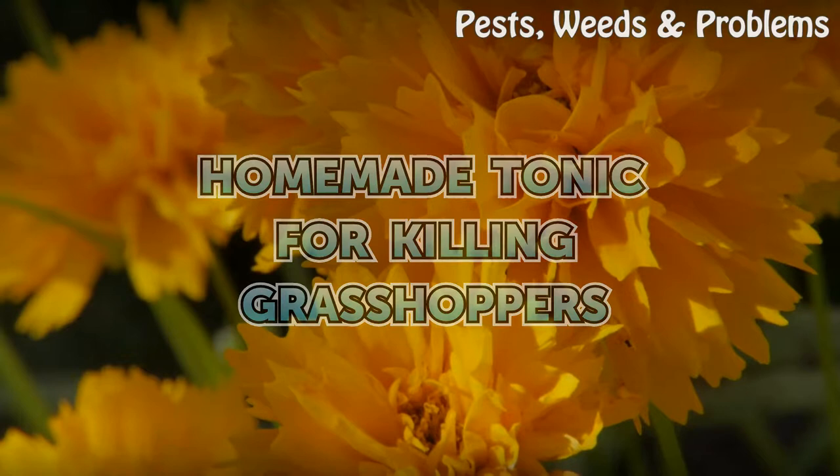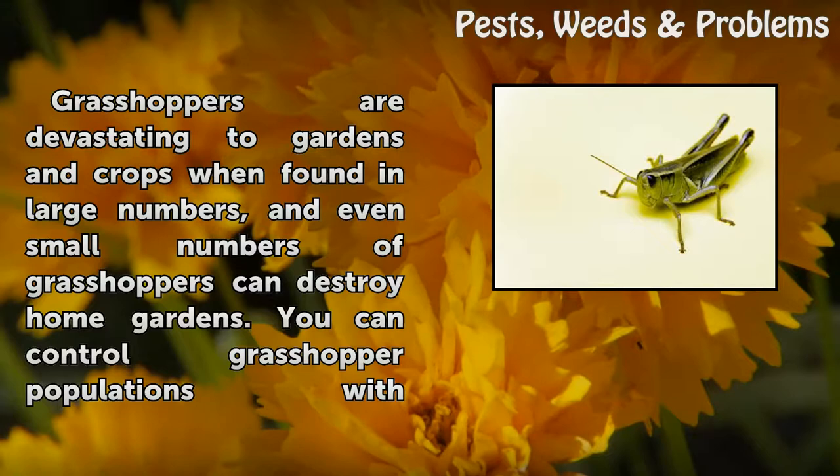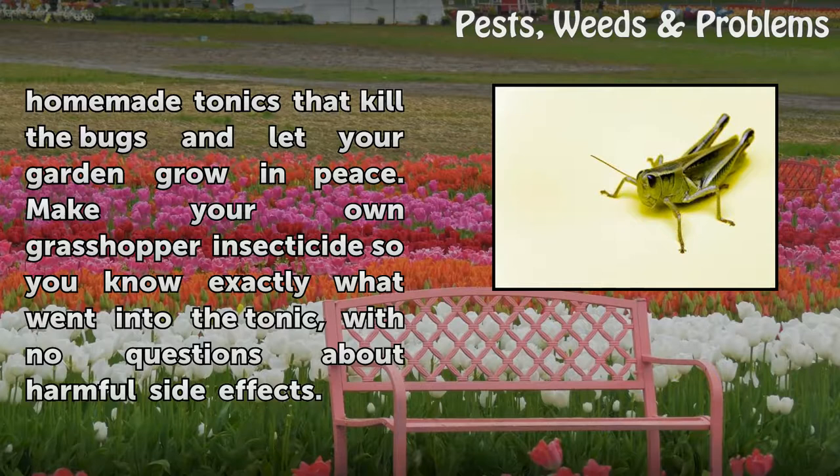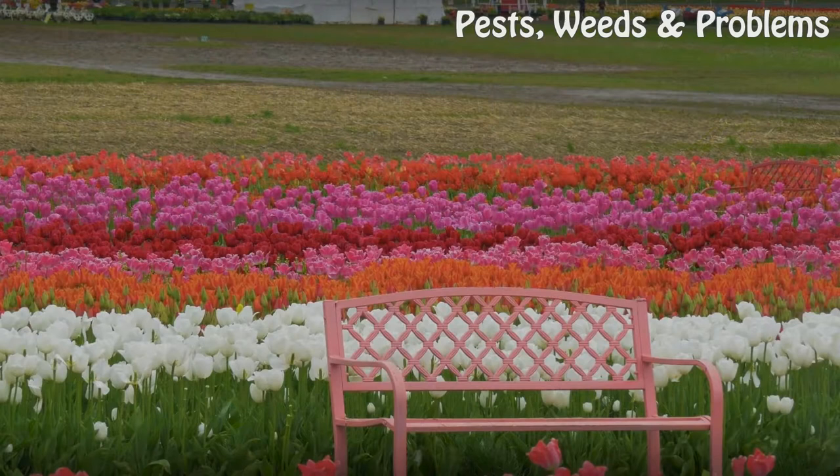Homemade tonic for killing grasshoppers. Grasshoppers are devastating to gardens and crops when found in large numbers, and even small numbers of grasshoppers can destroy home gardens. You can control grasshopper populations with homemade tonics that kill the bugs and let your garden grow in peace. Make your own grasshopper insecticide so you know exactly what went into the tonic, with no questions about harmful side effects.